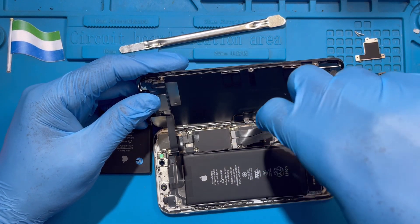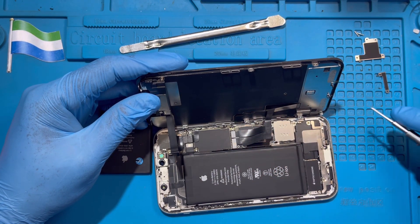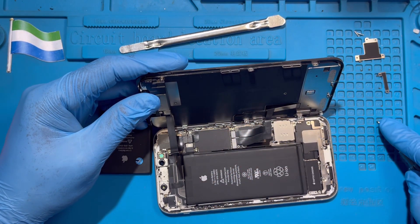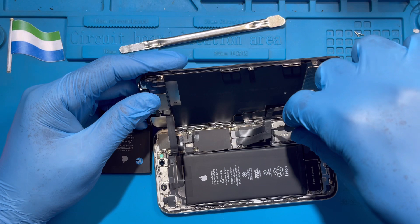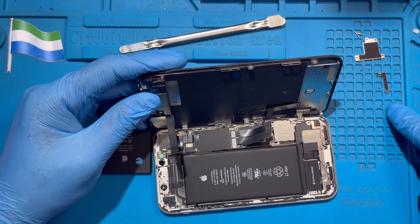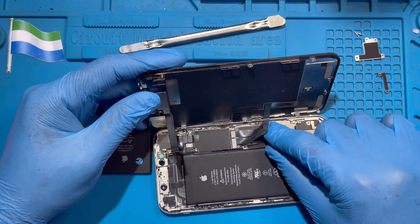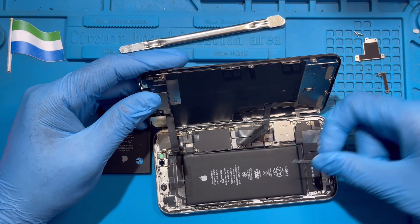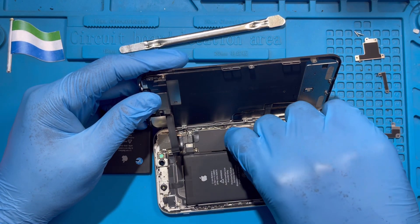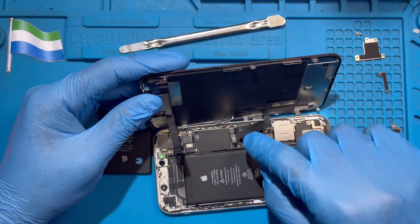It's going to open from the battery side also. Then you take out the panel and put it to one side. Disconnect the battery terminal — this one. Then disconnect the LCD cable, and disconnect this one also — the other LCD cable. The LCD has two cables, disconnect this one also.